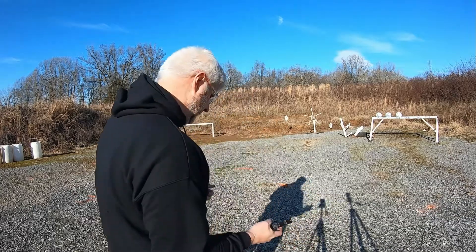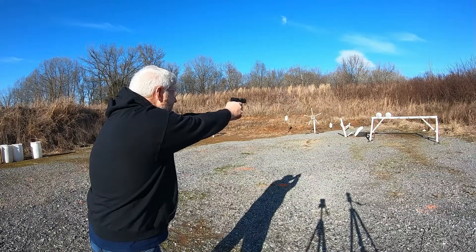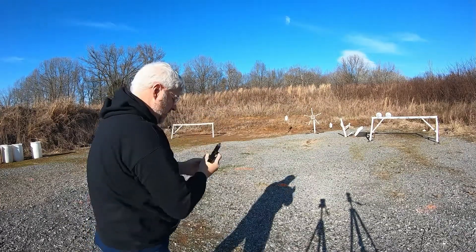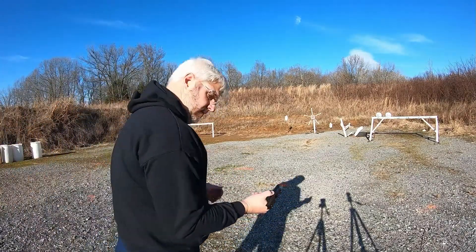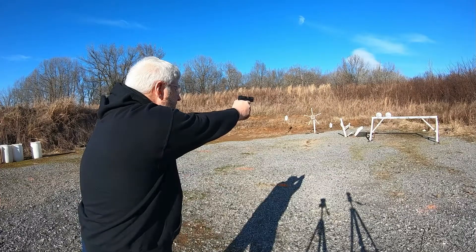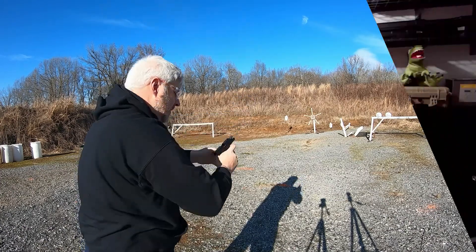Whew, here we go. Man, that's a little kick. Second bang, here we go. Man, that's a long trigger pull.